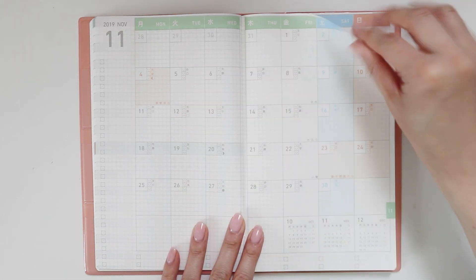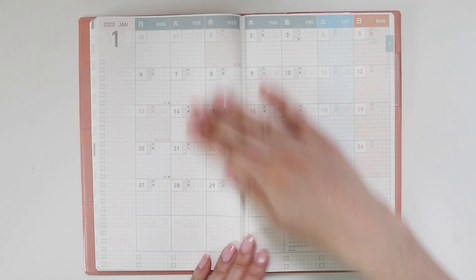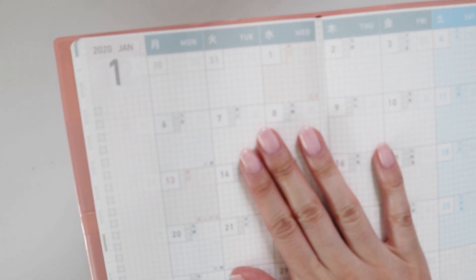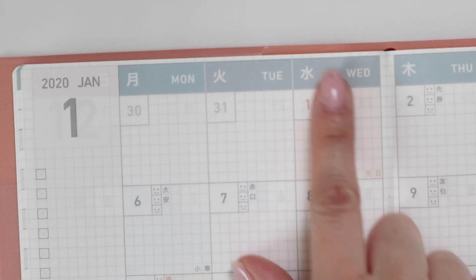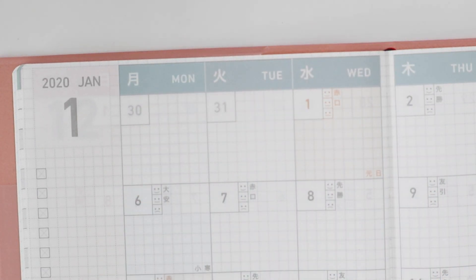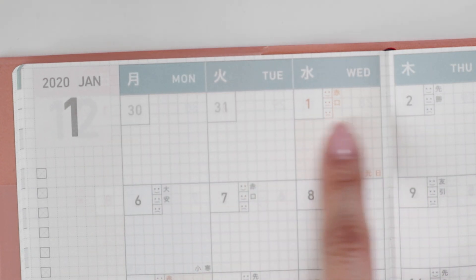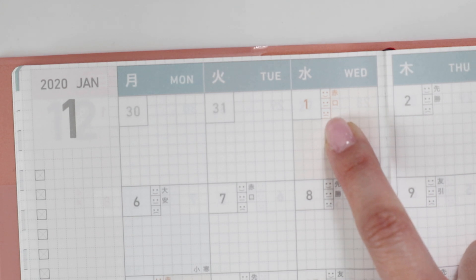Here we have the monthly view. This is November, but let's flip over to January since it's a bit more applicable. Let me bring it up and zoom in so it's a bit clearer. You've got the days at the top with the kanji representing the dates. You can mark whether it was a good or happy day — there are mini mood trackers here.